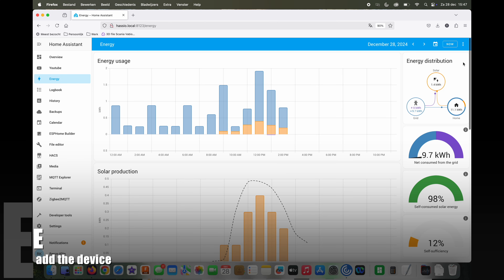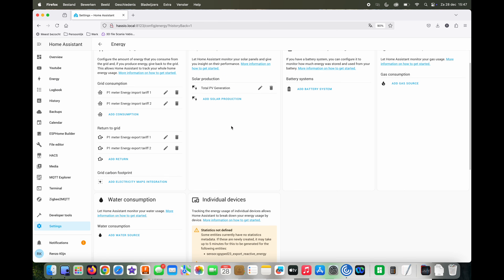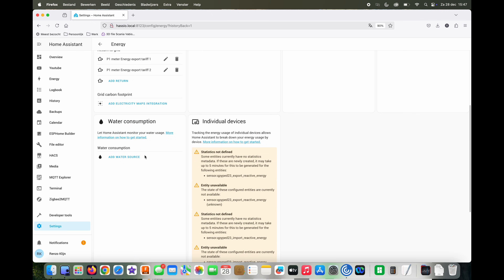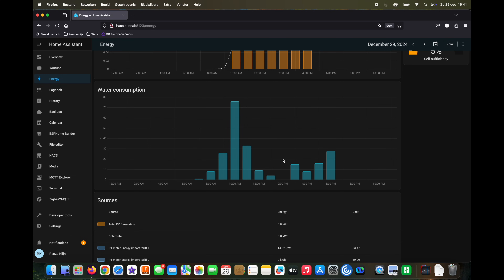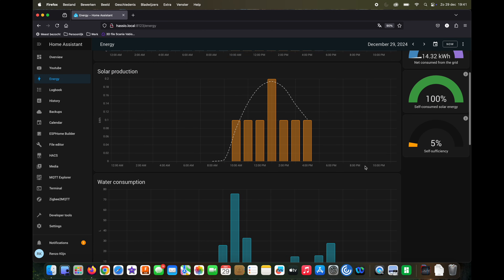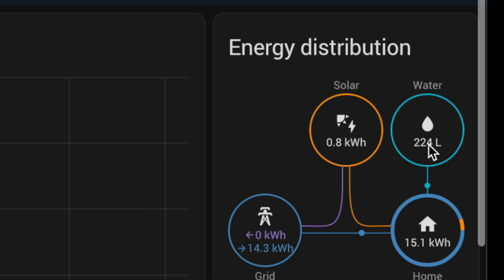Now we will add it to the energy dashboard. Click on energy configuration in the top right corner, then click on Add Water Source. Select the water meter sensor and click Save. You can fill in the prices, but I did that later. Water is now added to the energy dashboard. The stats will build over time, so the first time you open this graph it will not be filled with any data.